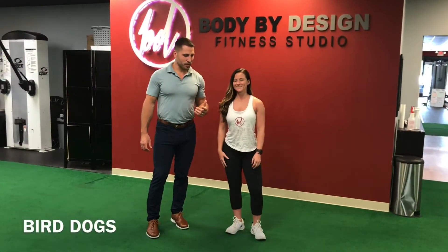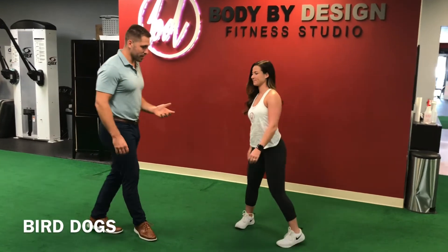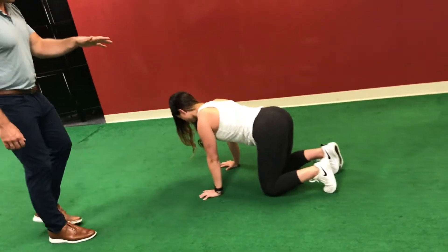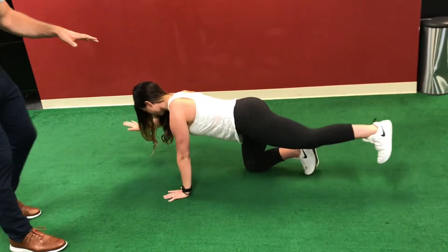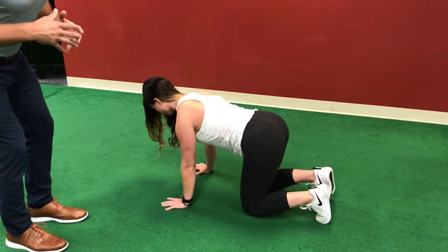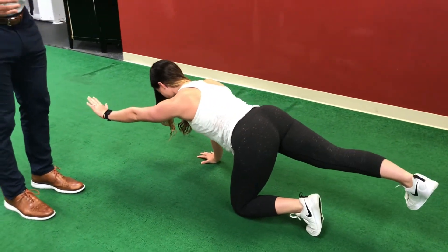The next exercise we're going to do is bird dog. What you will do is extend the opposite arm and opposite foot. The goal of this exercise is to train the upper back muscles and the glutes to help undo poor posture and create more spinal stability.